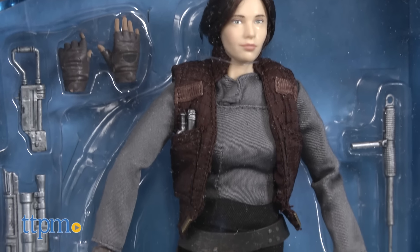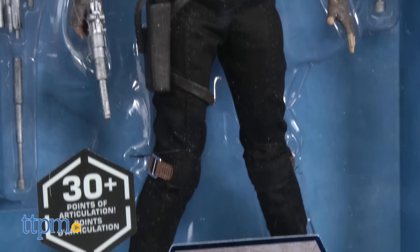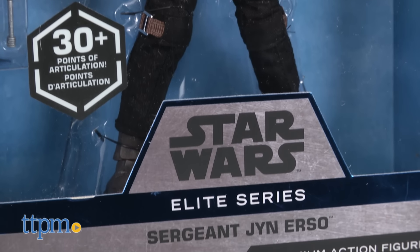This figure is part of Disney Store's premium action figure line and has over 30 points of articulation from the ankles up to the head.